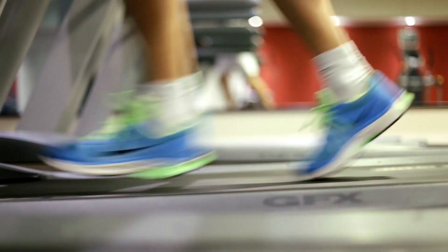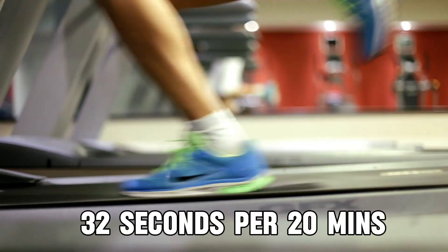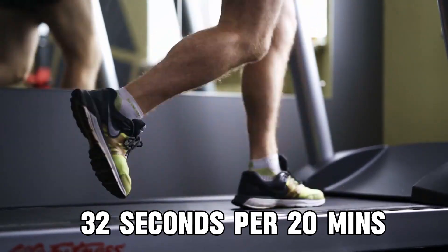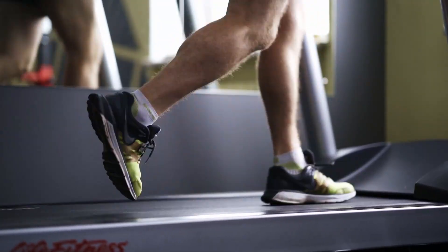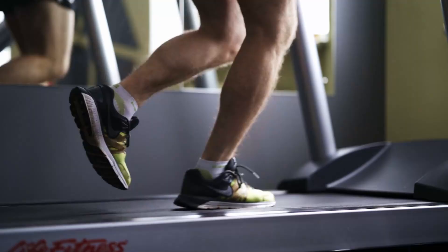Let's say they're a 20-minute 5K runner. That 1.6 seconds now becomes 32 seconds. So simply by landing on a more optimal part of your foot can take a 20-minute 5K runner to under 19 minutes 30 without being any fitter.